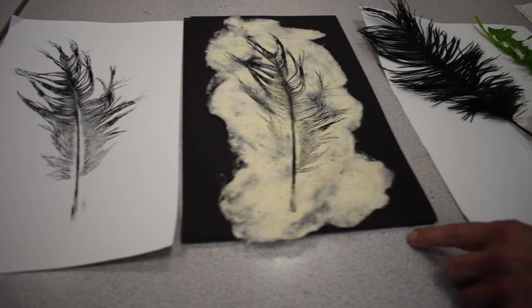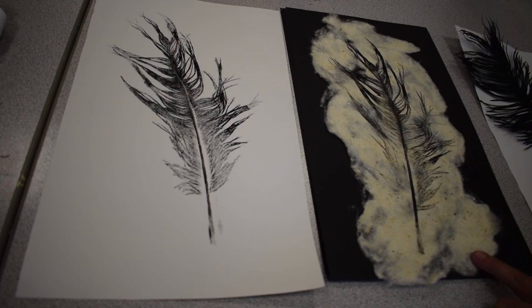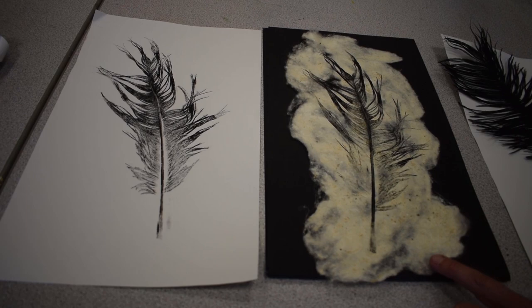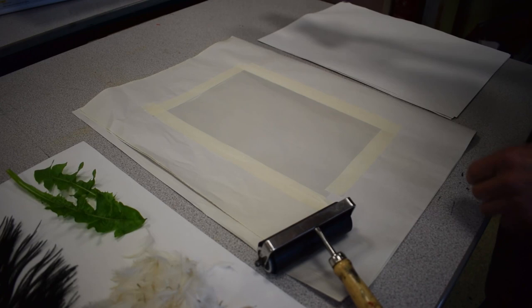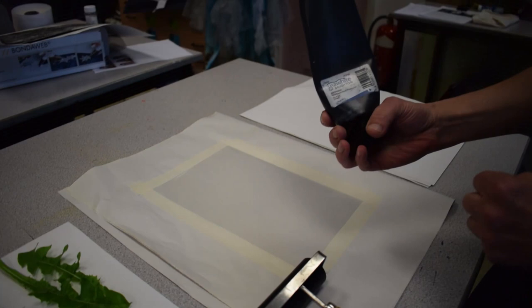In this case, a single print has been done on cartridge paper, and you can also use silk cocoon papers as an ideal surface to get a subtle print as well. For the process, masking tape a piece of acetate to a piece of background paper — this is a good surface to roll your ink onto. You'll need a printing roller and some printing ink.